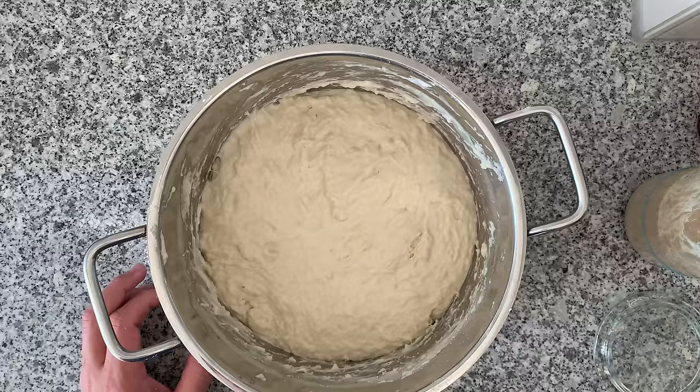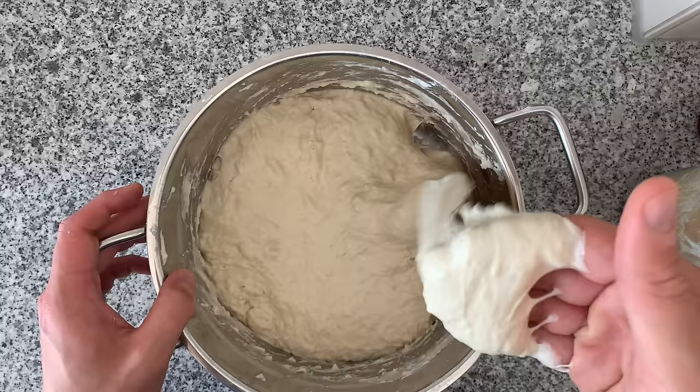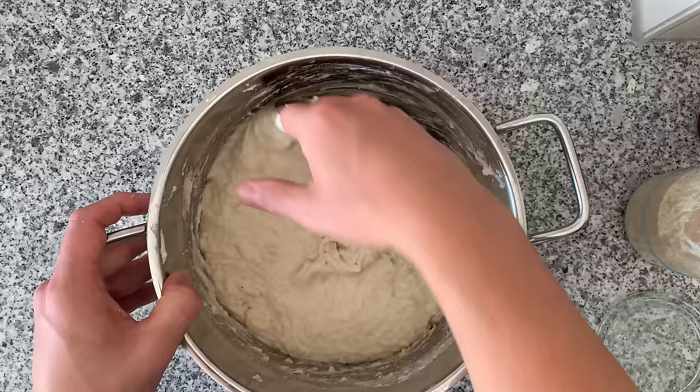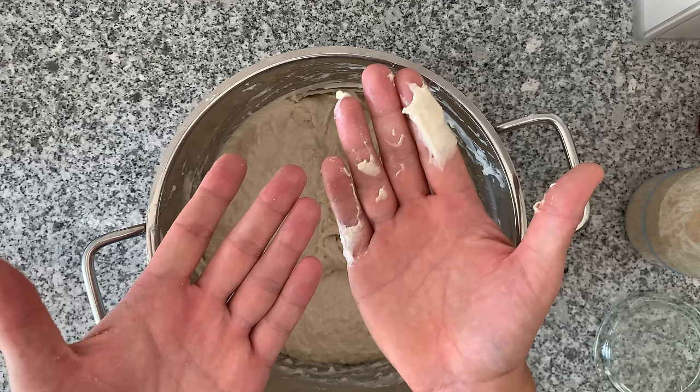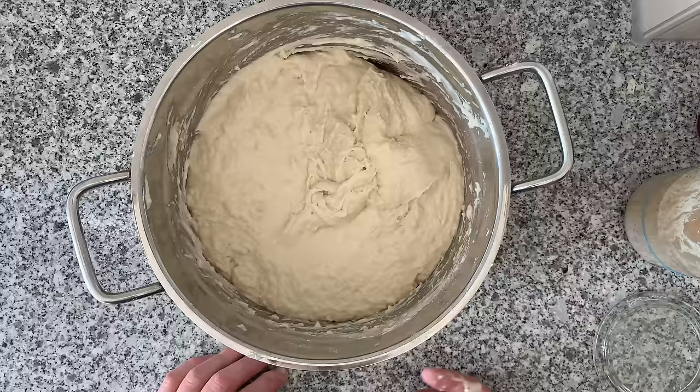30 minutes pass. First, you want to be wetting your hands a little bit — that makes it easier to work with the dough. I'm going inside and pulling this out, and just have a look how magically this dough came together — so jiggly, all by just waiting. I also recommend not using a kitchen machine because you get a much better feeling for your dough, and you understand the science of it.